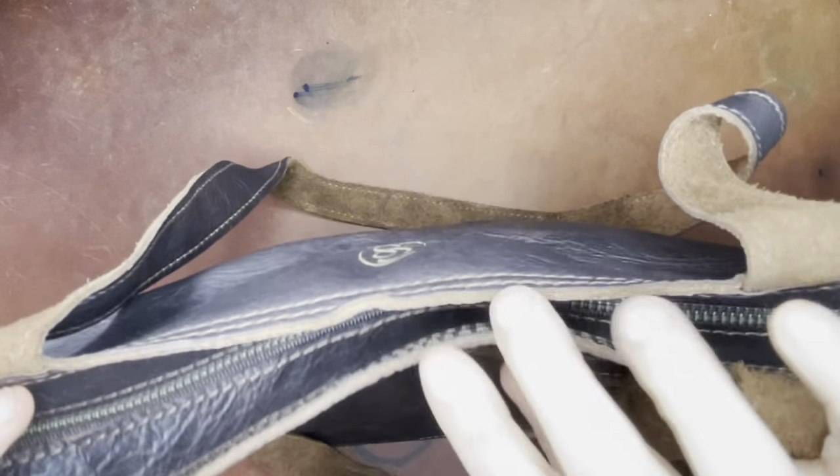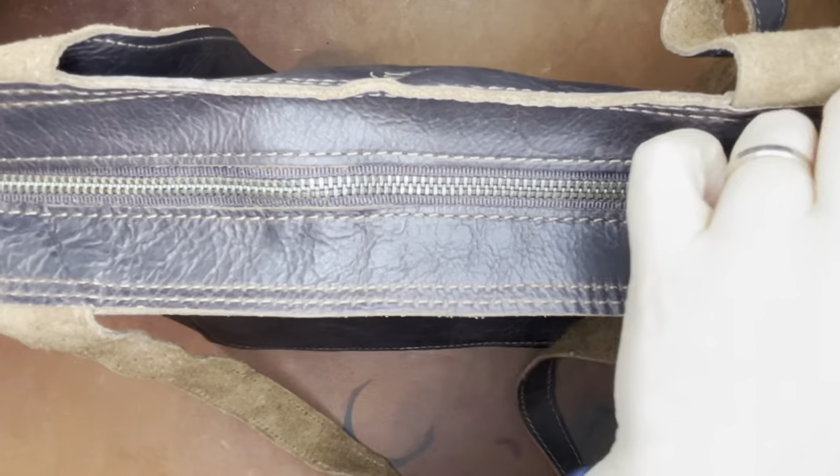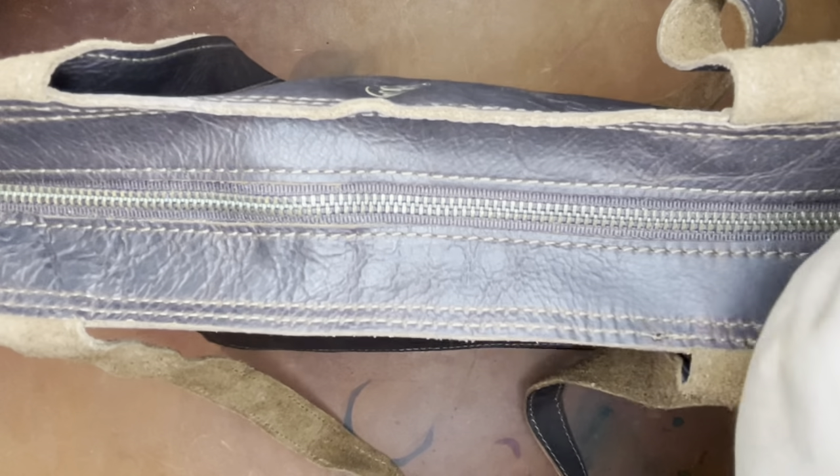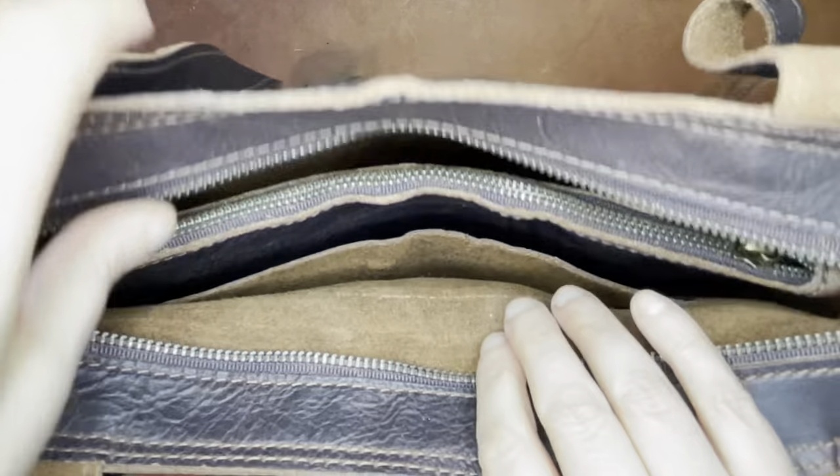It has really nice long straps. They're not super long — this is not a crossbody — but they're long enough to be pretty comfortable. And then it has this zipper on the top, which is maybe a little awkward because of the size of this, but the zipper opens really easily.